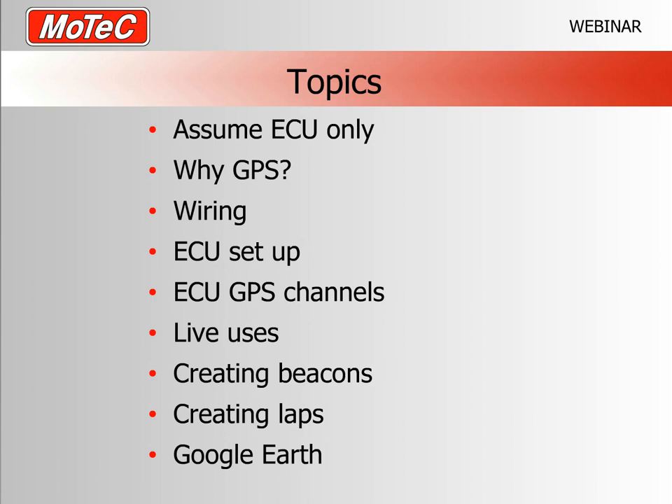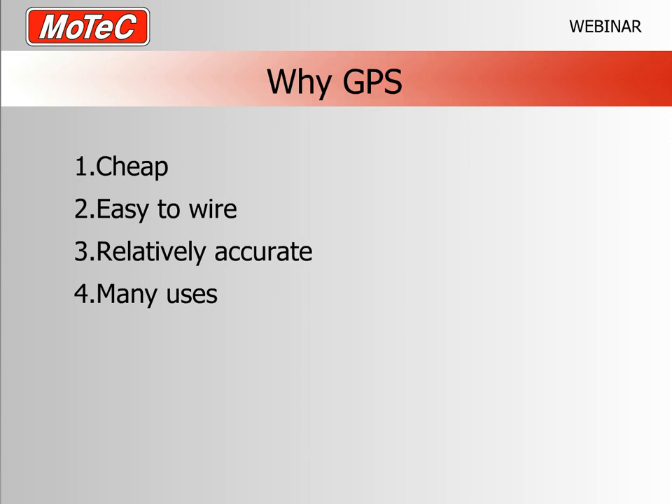So why use a GPS at all? First, it's cheap — mass-market GPS technology has brought us five-hertz systems. MoTeC currently uses the Garmin 5 Hz GPS, which should cost between $250 and $300. It's a relatively cheap sensor that gives a lot of information. It's also easy to wire — just three wires — and many of our marine looms already have some wiring pre-installed.